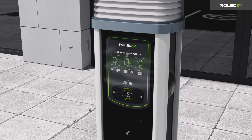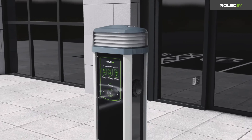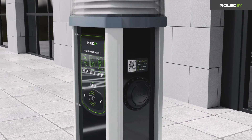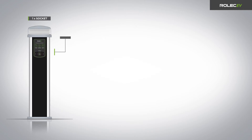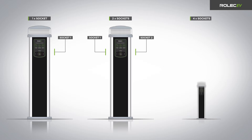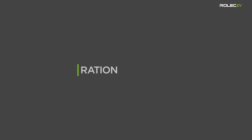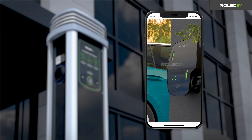Once you are satisfied the installation is complete, replace the front panel and secure it to the pedestal chassis. Attach the socket ID labels for the chosen charge point management system above each socket. If using the supplied Rolec EV numeric ID labels, it is important for each label to be correctly positioned — the suffix of the UK EV number must be matched with the respective socket position as shown in the diagram.